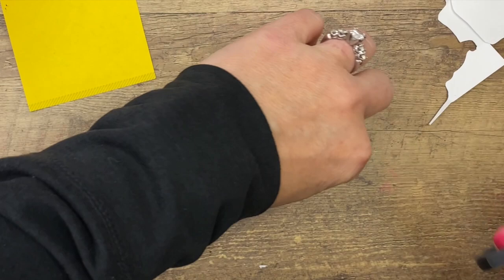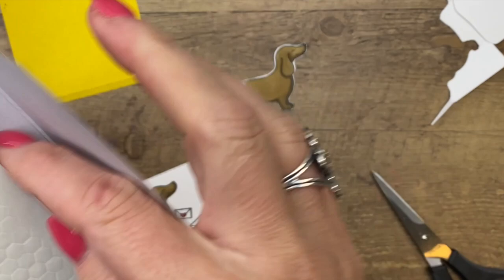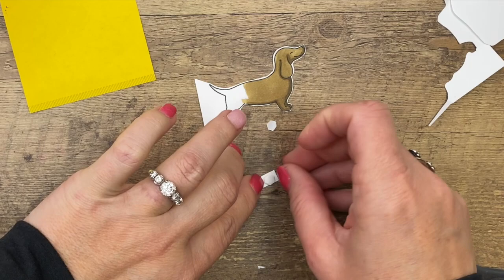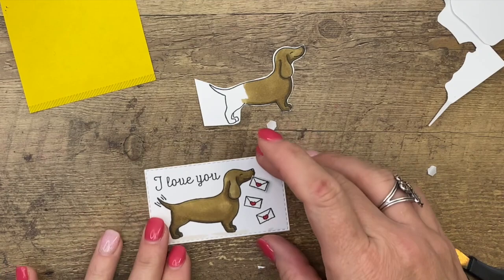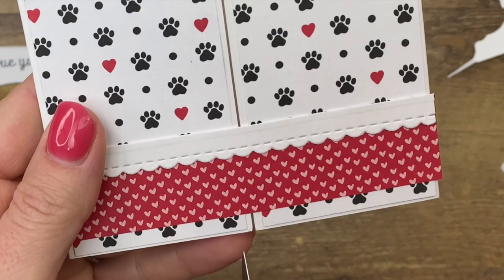Now I need a mini dimensional - I have a feeling I don't have any. You know how it goes: when you need a regular dimensional you only have minis, and when you need a mini you only have regulars. All right, little tiny mini dimensional on that little letter. Let's see - we'll put it like that, like it's in his mouth. So cute! Okay, that part is done.